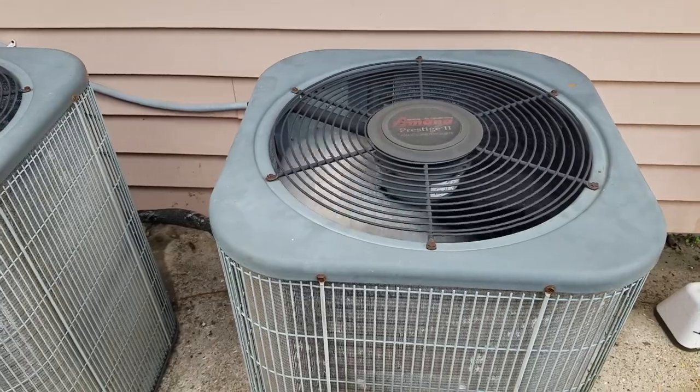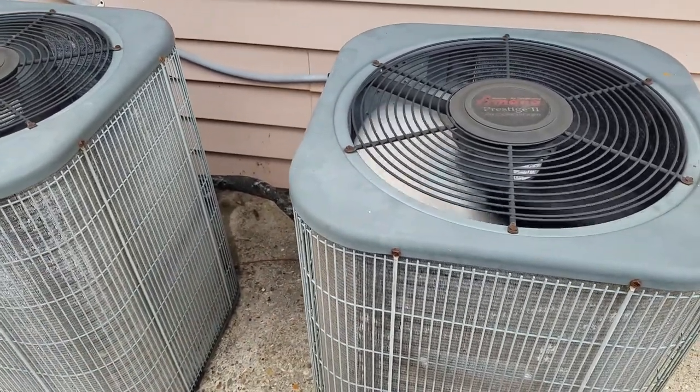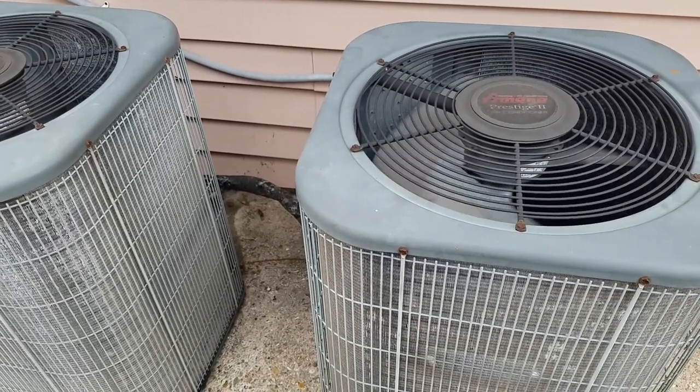They put those two coils up there, and those two coils run off of these two condensers here. This unit is just short cycling — yeah, you can't do that.